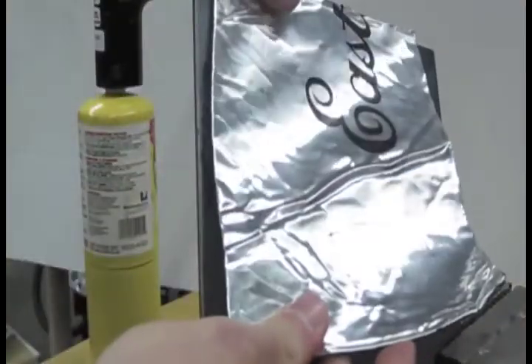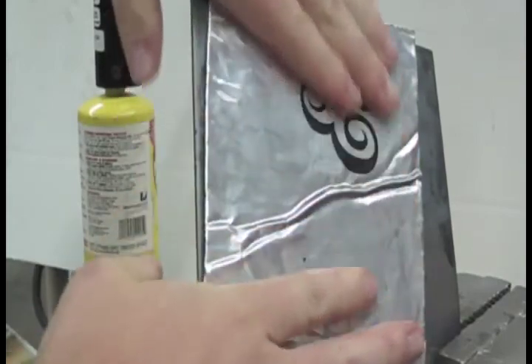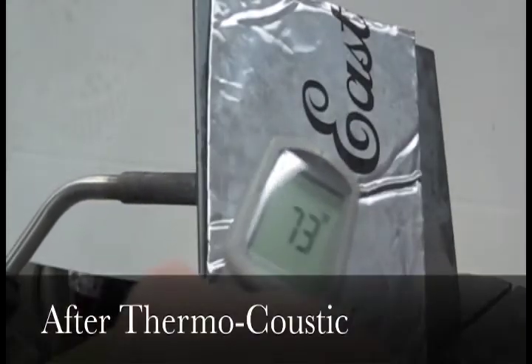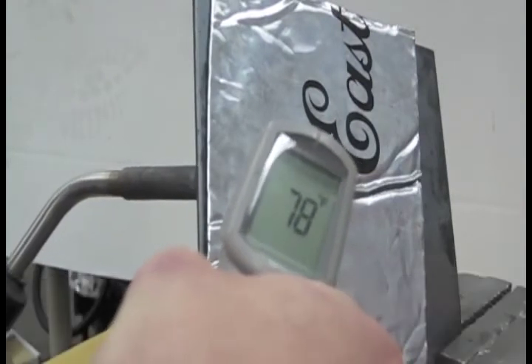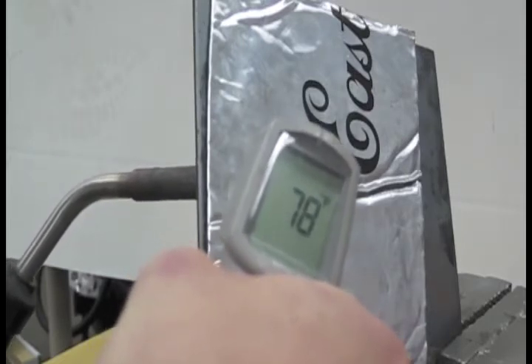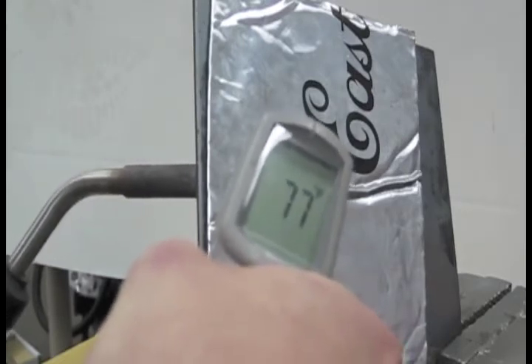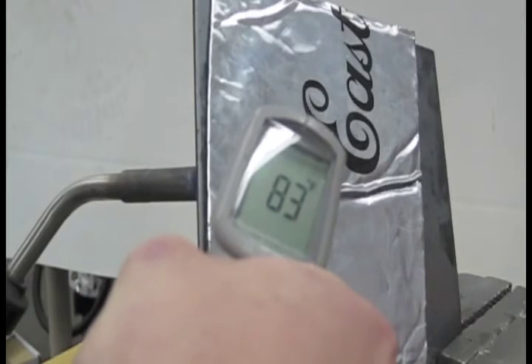Let's try that again after we apply a patch of Thermacoustic. Notice how the heat penetration indicated by the infrared thermometer is significantly lessened. Look how slowly the readout climbs. After roughly the same amount of time, the temperature only reaches 92 degrees Fahrenheit.